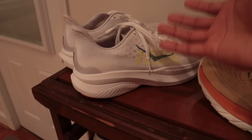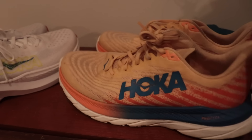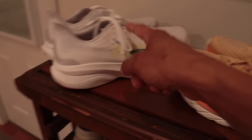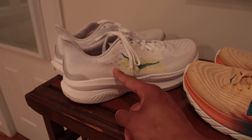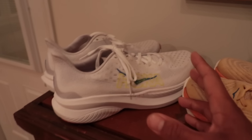I've got a little bit of a conspiracy theory on these. What if, because Hoka wanted to show the weight going down from the Mach 5 to the Mach 6 despite the increased stack height, they changed the last to make it shorter in the true-to-size variant? So for me as a 10.5, I would need to get an 11 to make them fit — it would be heavier than the old version.